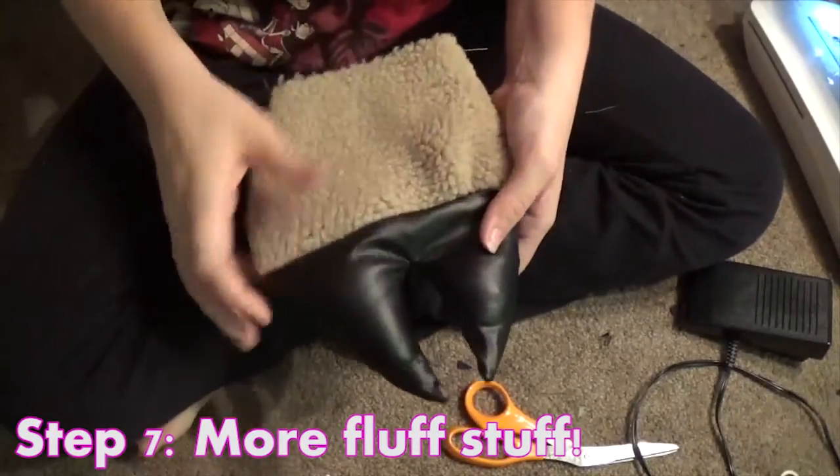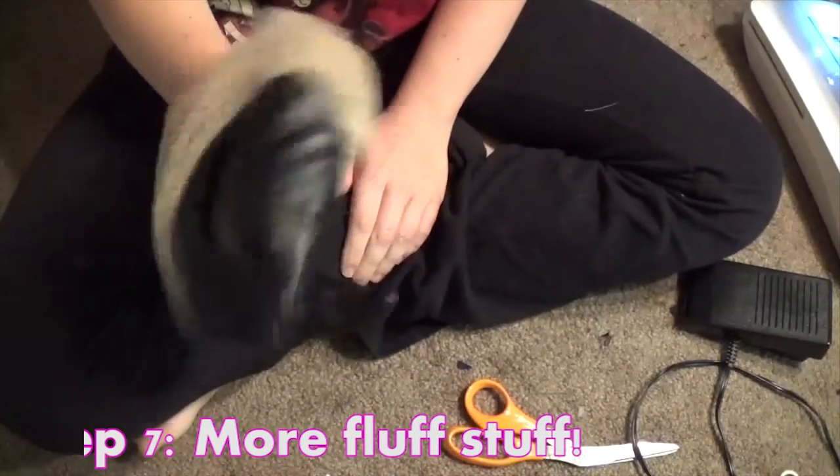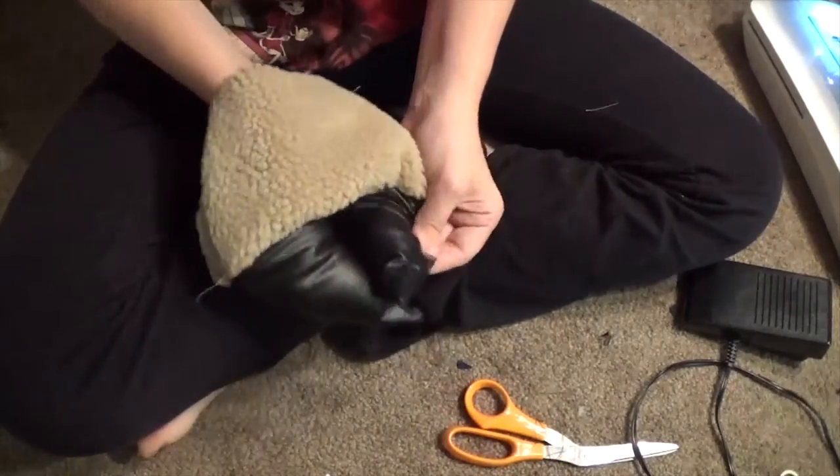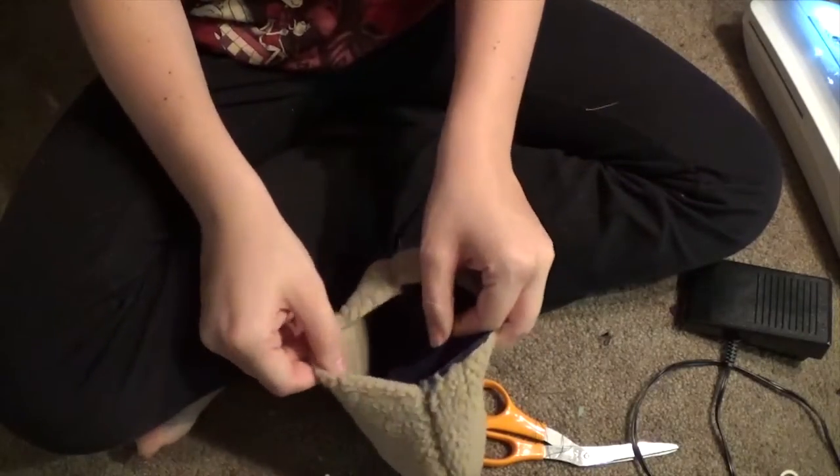Step seven: more stuffing, yay! Now we stuff the paw. Looks pretty drab and flab right now, yeah? Filling it up will fix that. Same as with the hooves, except the pockets we made earlier. Makes it extra poofy.